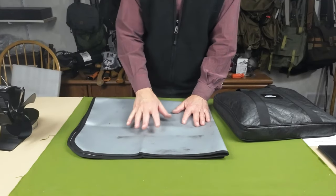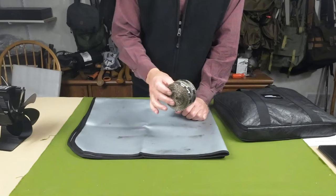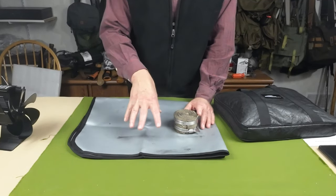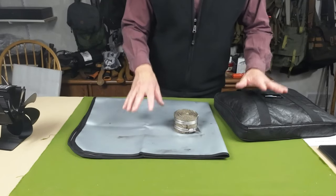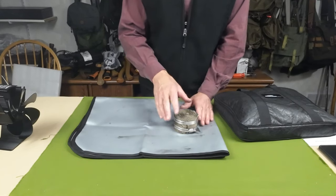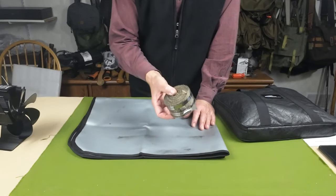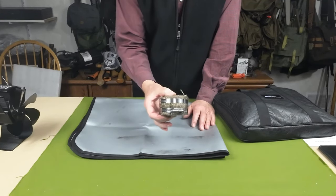We're going to use the fireproof mat right now as a place to assemble the stove. The other item they sent is a fiberglass stove pipe chimney wrap. I asked for this because I was thinking I'd be using the wood stove with a nylon tarp. By wrapping this around the stove pipe where the tarp comes close to it, it gives me protection. It's a two-inch wide fiberglass ribbon with a couple of pipe clamps.